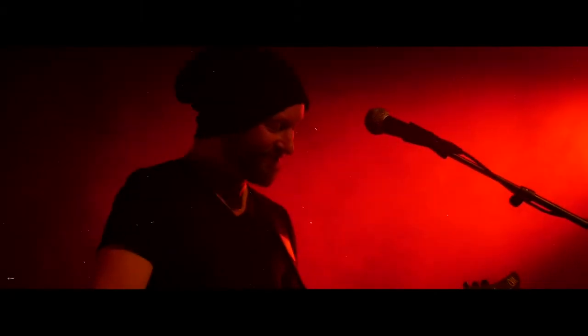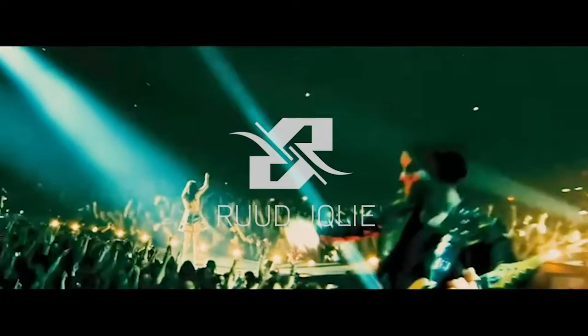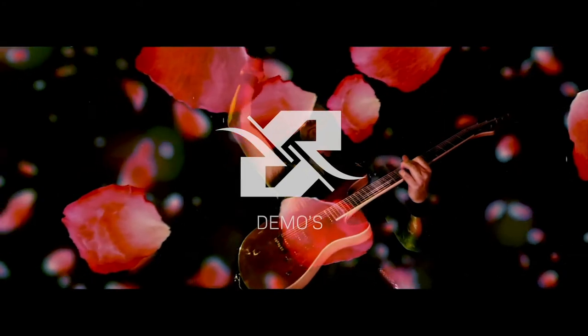Hey guys, Rijoda here again. Today I will be explaining the guitar solo of the Within Temptation song 'Let Us Burn'. Let's take a look at the very first thing that I play.